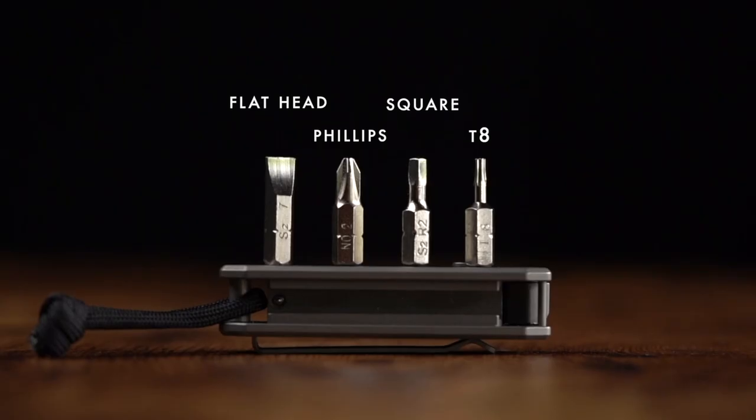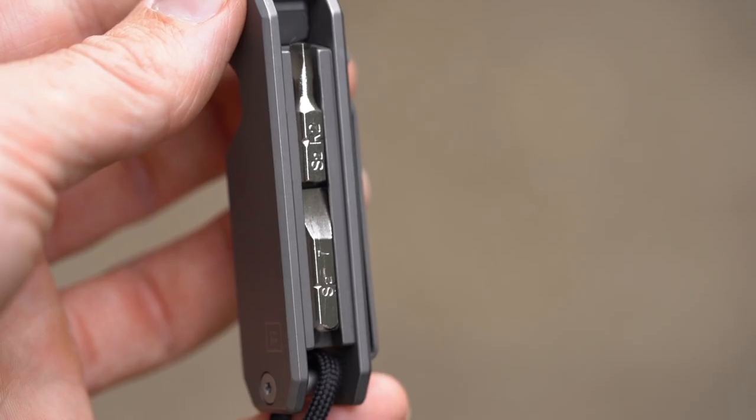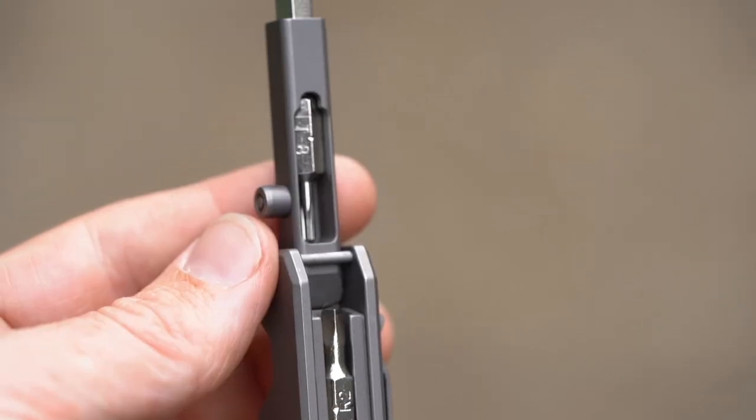The EDS-2 ships with four bits that are all chrome plated S2 tool grade steel. There's an extra bit holder inside of the extension arm, so you can have one engaged in the end of the extension arm, one inside the extension arm itself, and then two in a convenient tray on the back — so you can carry a total of four bits now.